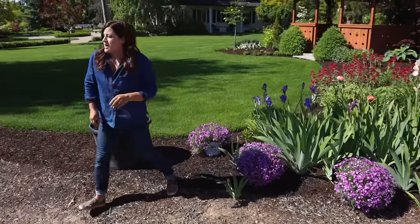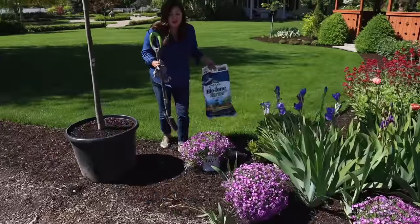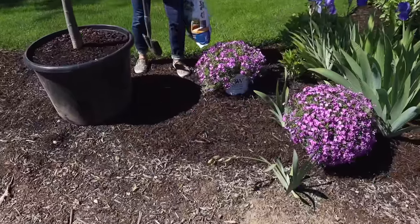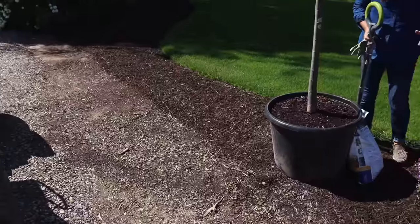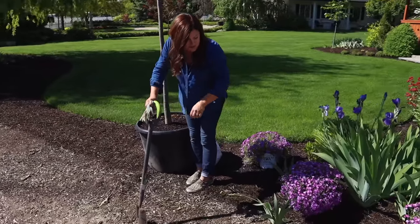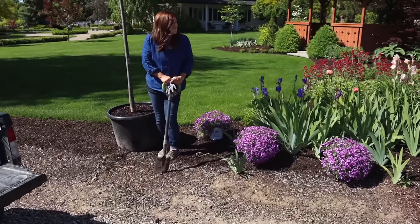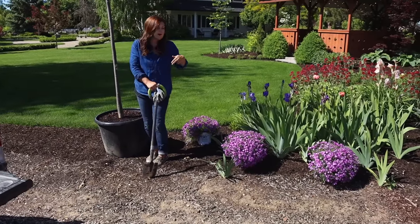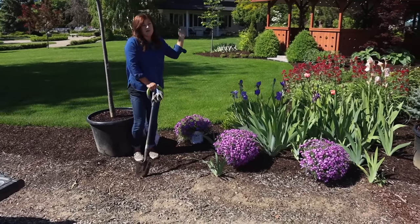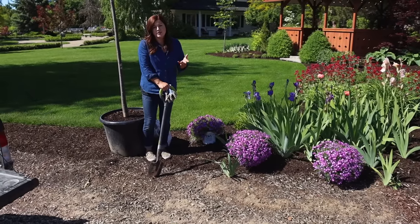I've got my shovel here and my fertilizer. I'm going to get them in the ground. You can also see we stopped the mulch right here — I didn't want to waste a bunch of mulch when I knew we were going to be probably planting the trees. I'm guessing out like this far, which means this area will eventually be shade, but it's going to take a while.